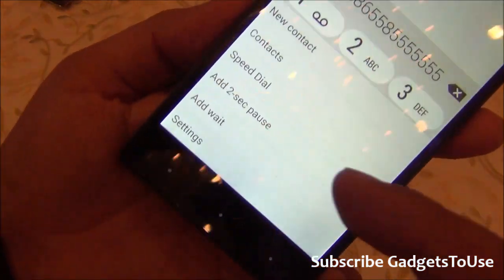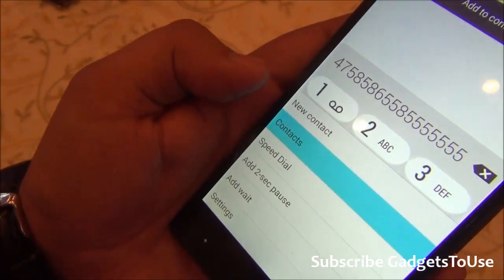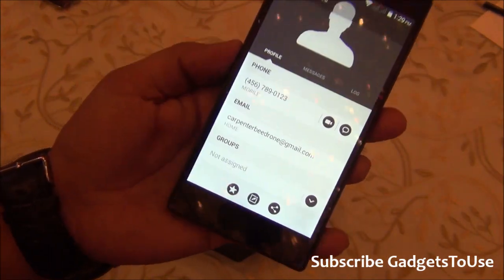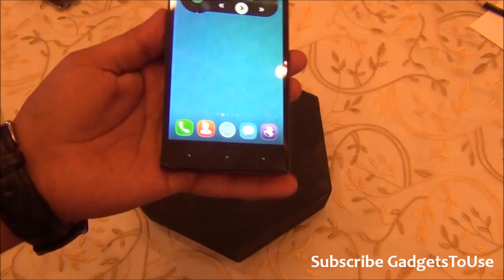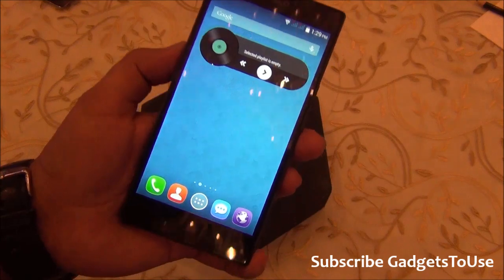You can access all contacts from here, and these contacts will have the look and feel matching the theme applied on the phone. The UI is definitely the most interesting thing about this device.